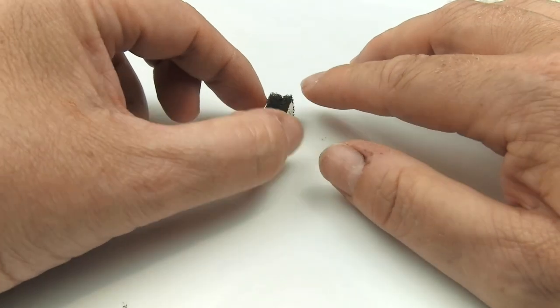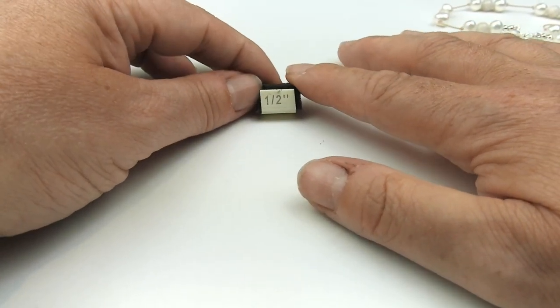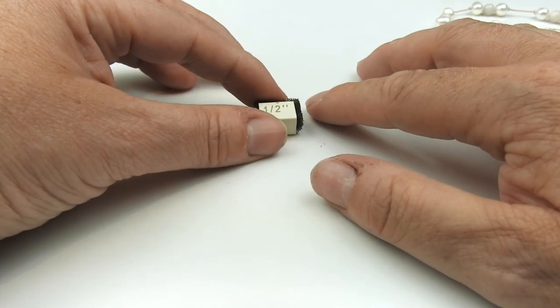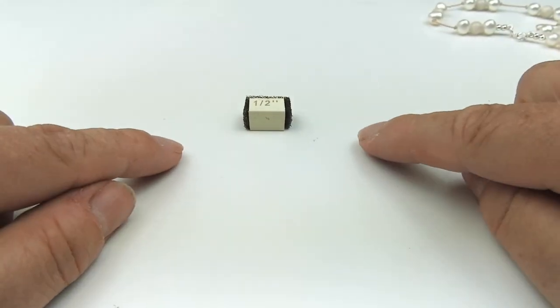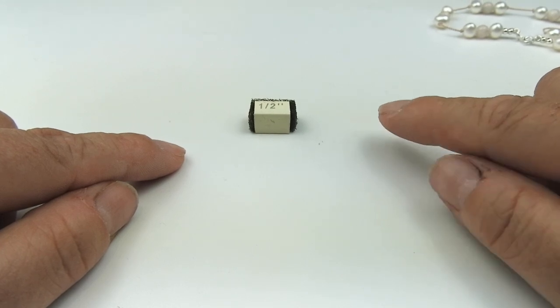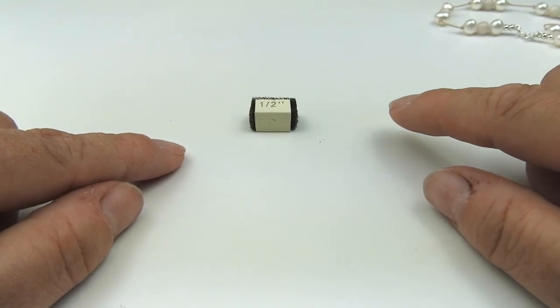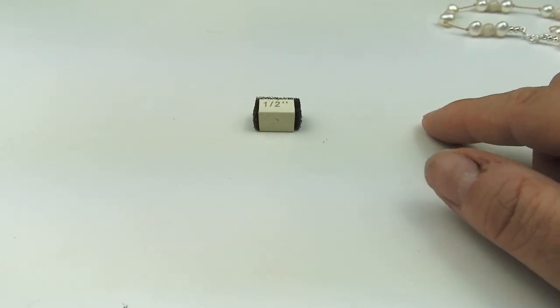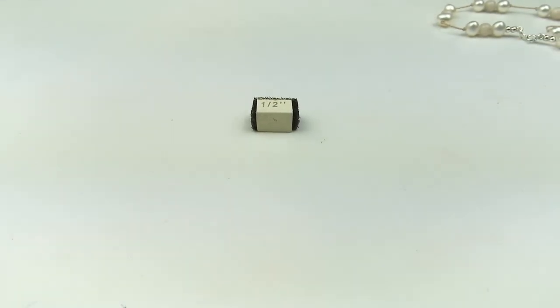They come in two different sizes so you get both of them in the packet. I'm going to use the smaller one, the half inch one. If you don't have any of these then you can use just a little bit of cardboard to measure the silk, or something like your knotty do-it-all board, your knotting station from Beadsmith or Beadalon. Both do a product where it measures how much of a gap you've got in between.